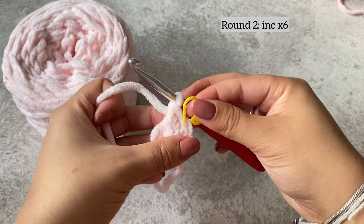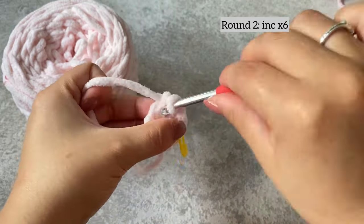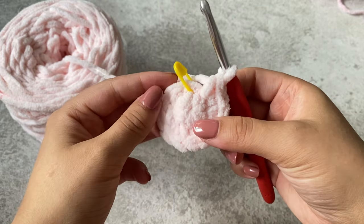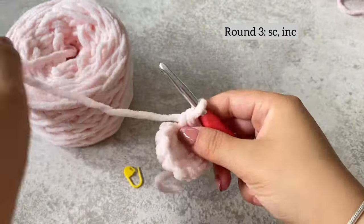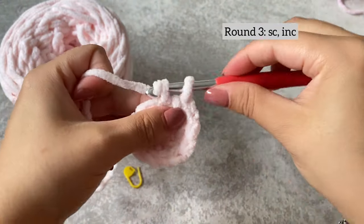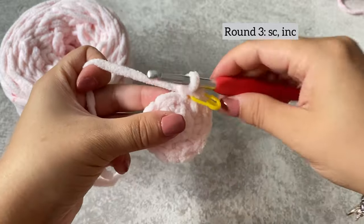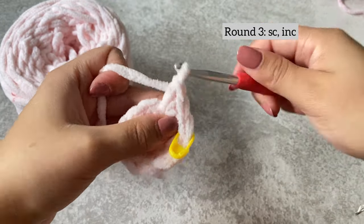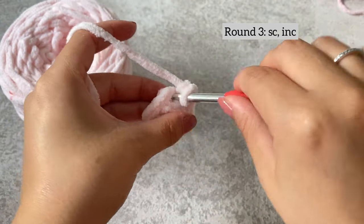Use your stitch marker so you know where the end is. We've done the second round, so there's now 12 stitches. On the third round, we're going to do one single crochet and then an increase all around. Single crochet in the first stitch, place your stitch marker, and then do an increase in the next stitch.